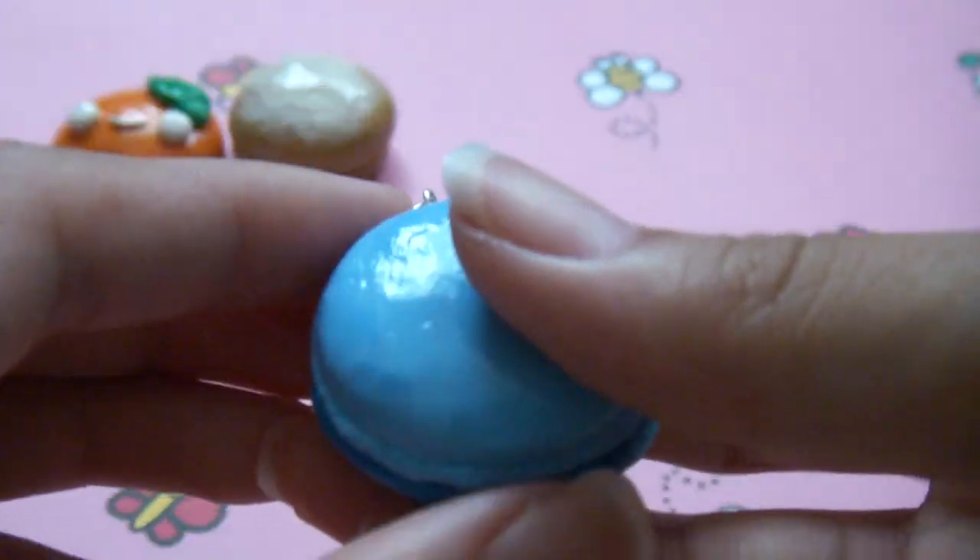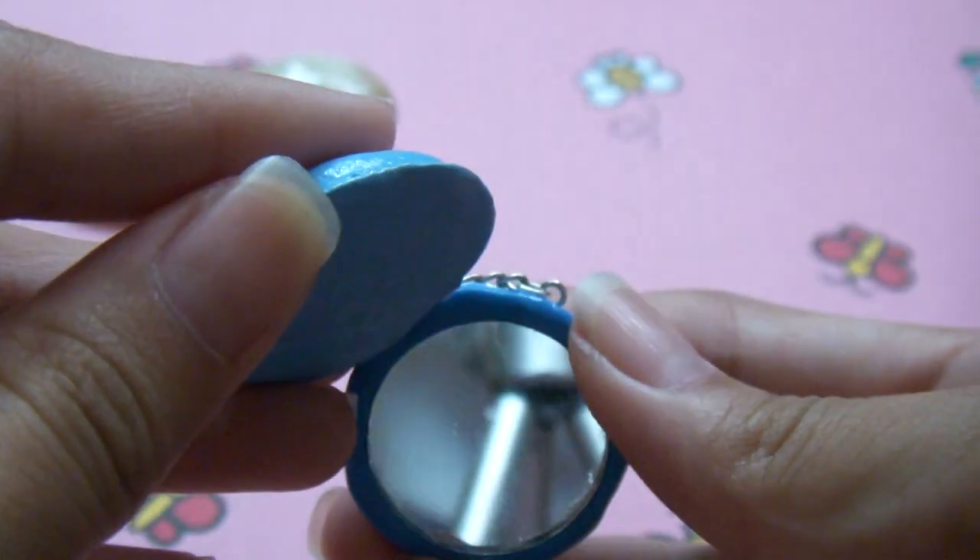And then lastly this little macaroon mirror. I'm going to use the mold for this, so yeah.